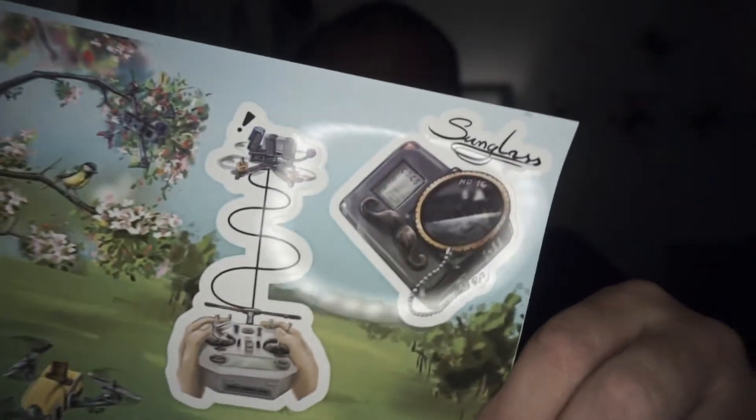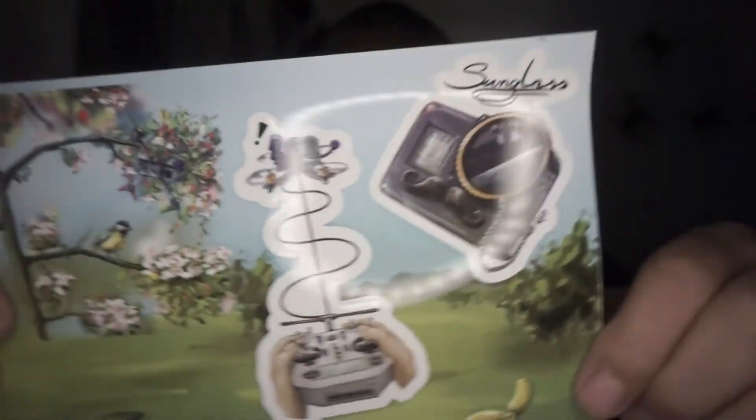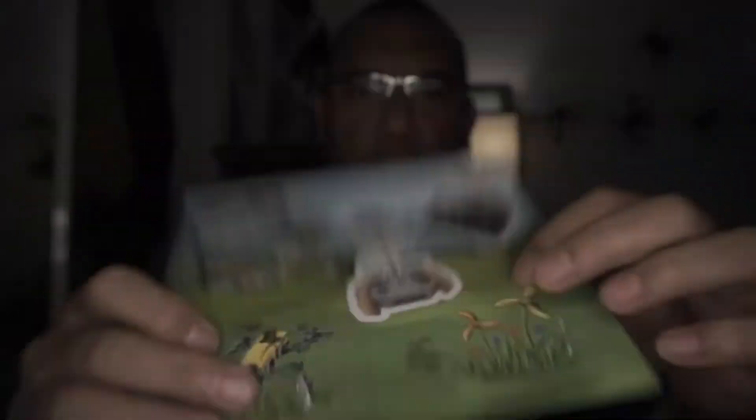I've got a normal thank you card. And thanks FPV Crate. Got the cool stickers as usual. I always love them too — they're just like the puffy type stickers. They're really cool.